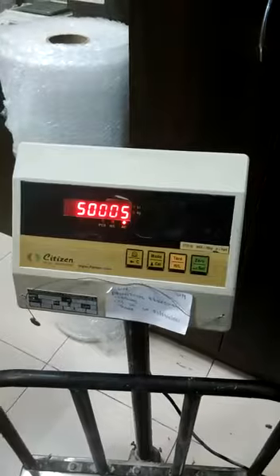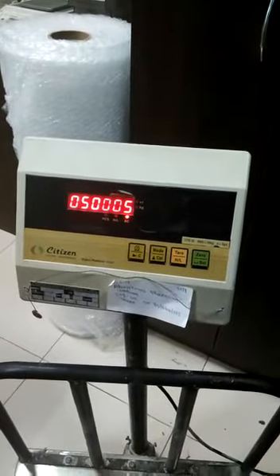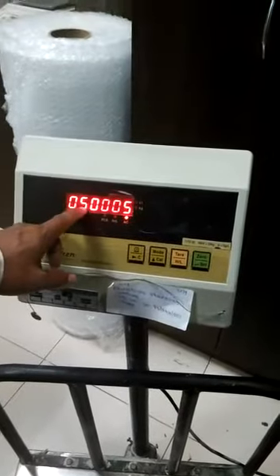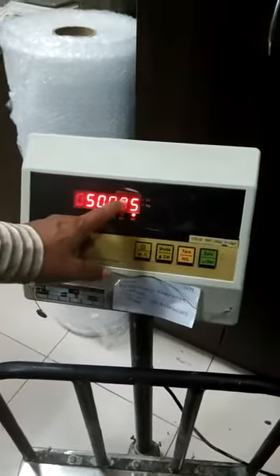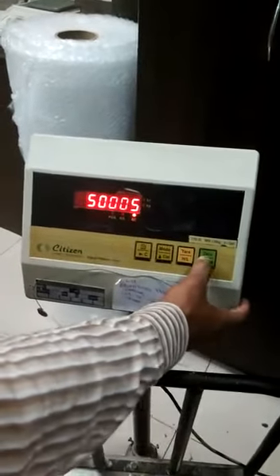You have to set the capacity, whatever the scale is. If you have a one-turn scale, you have to put 1000, then 0, 0, 1, 0 for the accuracy of the balance, then press enter.